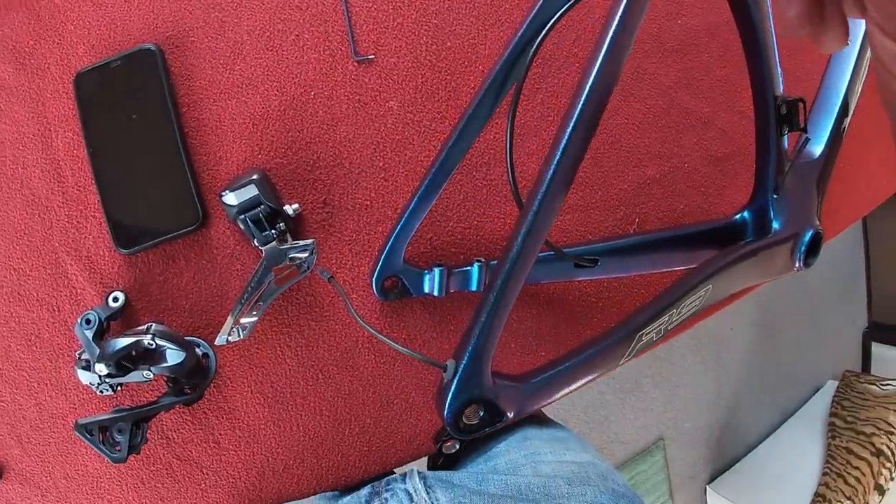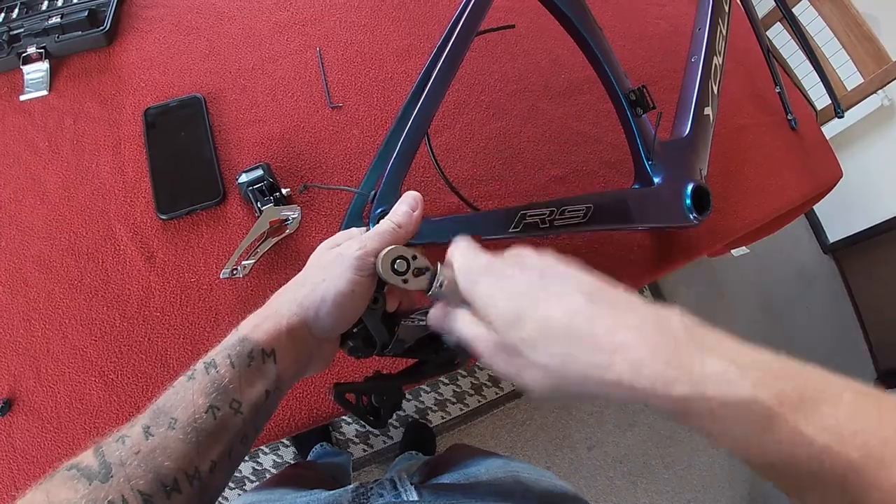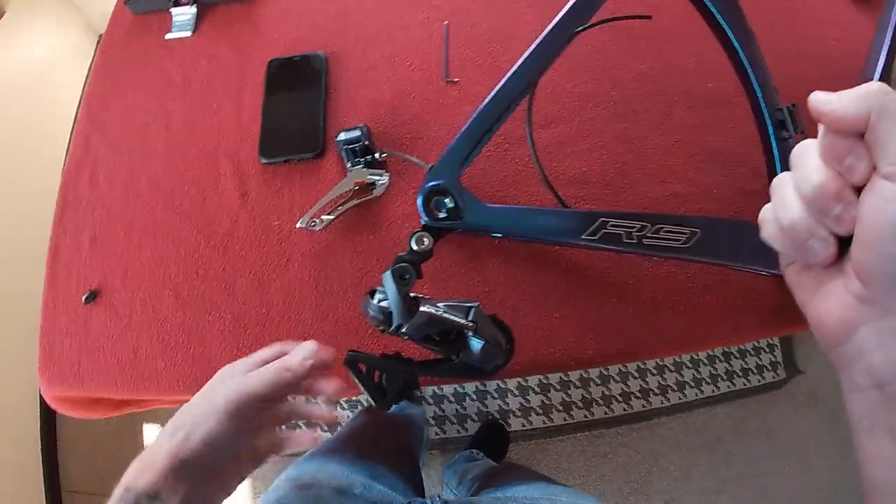Next we're going to need a 5mm bit to screw this in here. Do that up to 5 Newton meters.